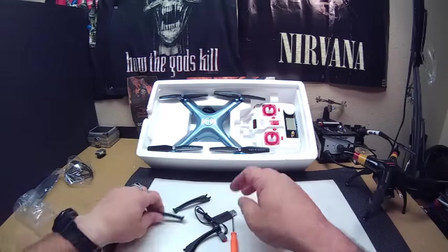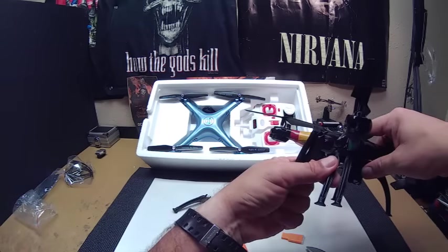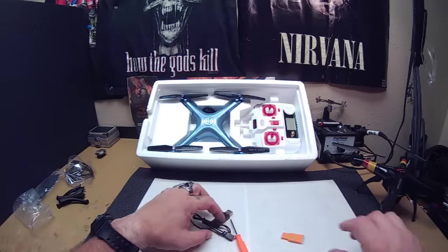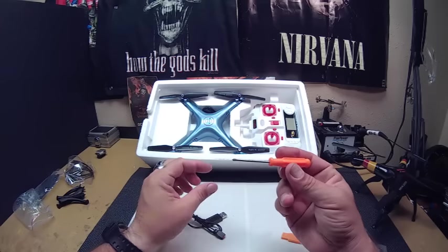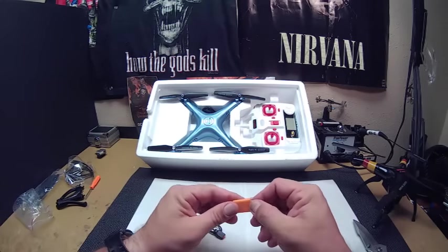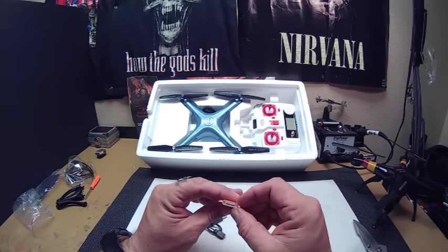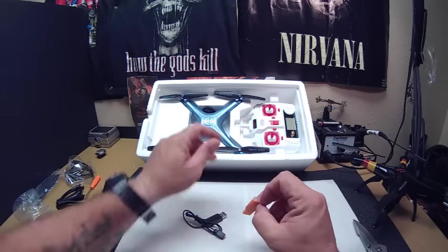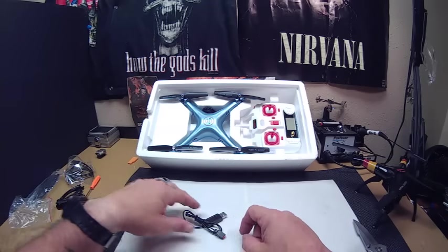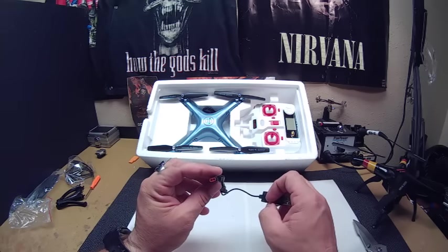We got the landing gear which is pretty much the same exact landing gear — just kind of pops on as the previous model. There's a nice little screwdriver included, actually pretty nice. And a little card reader. I don't see a card at first, but okay — the card's in the camera. Cool.